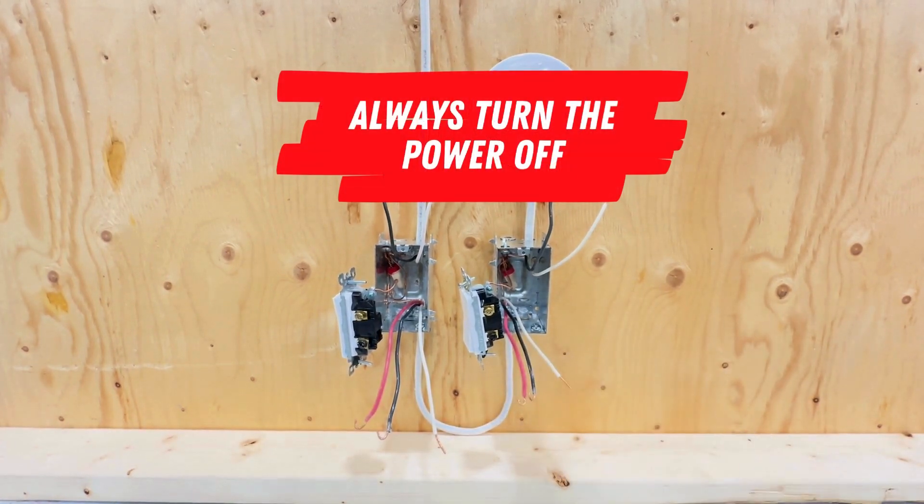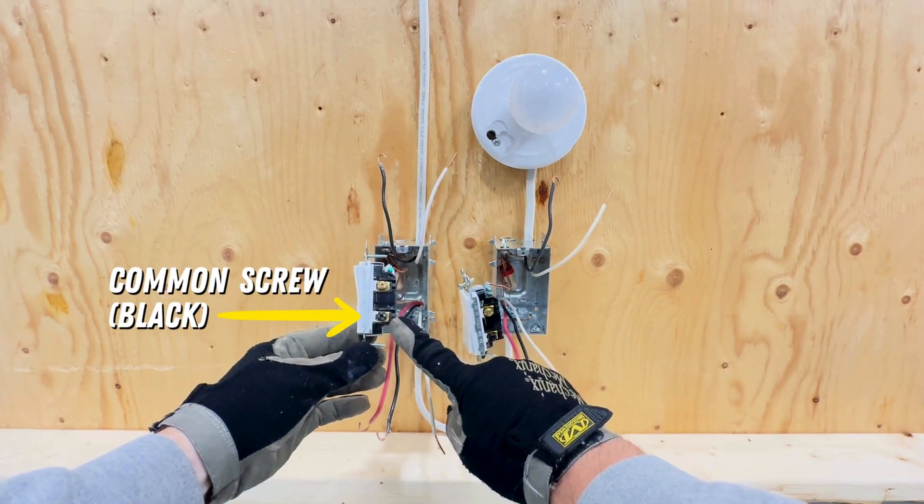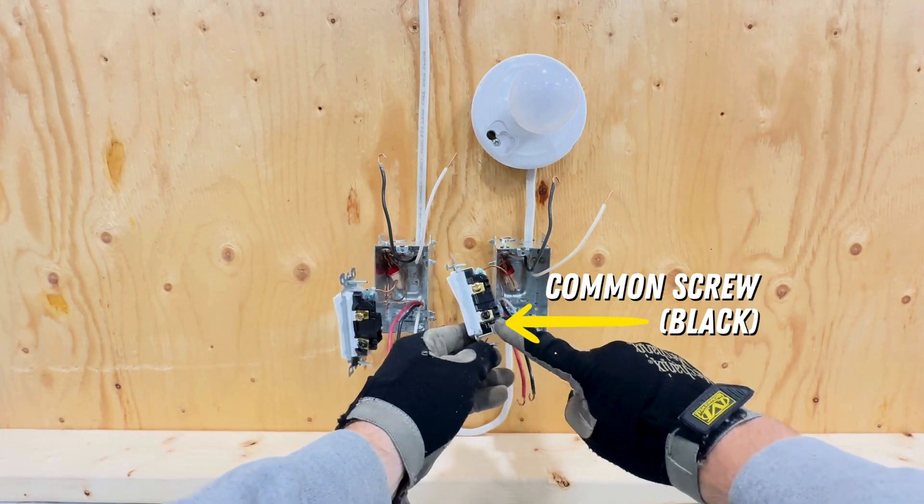Before we begin, remember: always turn the power off. Unlike single-pole switches, a three-way switch has a common screw and two traveler screws.